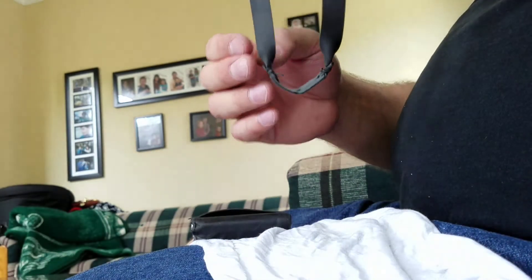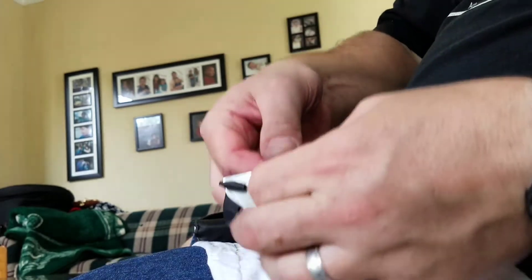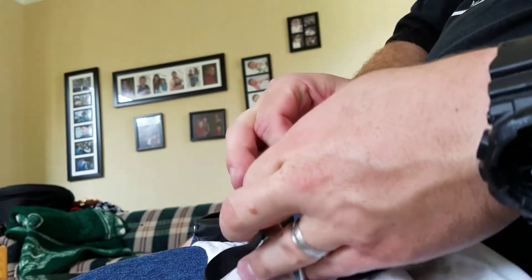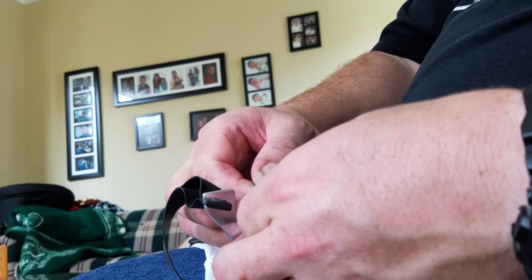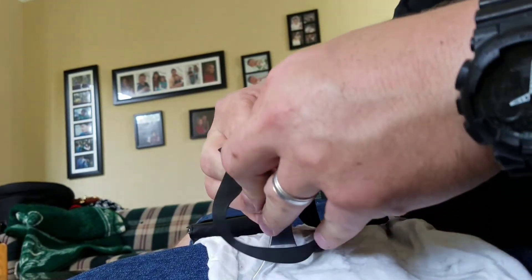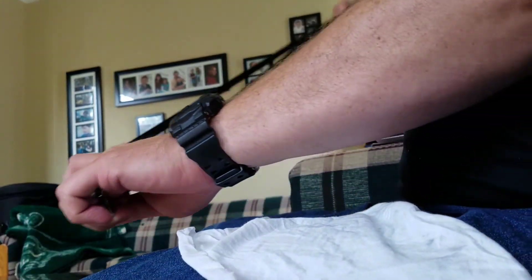Got a mistake here — got a twisted band. Is that about right? A little too much. That's about right. Stretch, get it in. Pull them up wherever you want them, line it up. Hopefully you guys saw all of that. Let me give this to you again — sorry for the dizzy video.